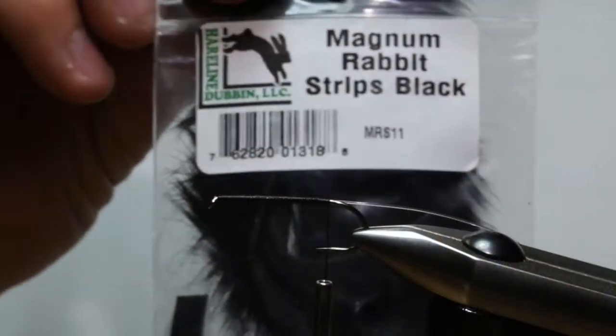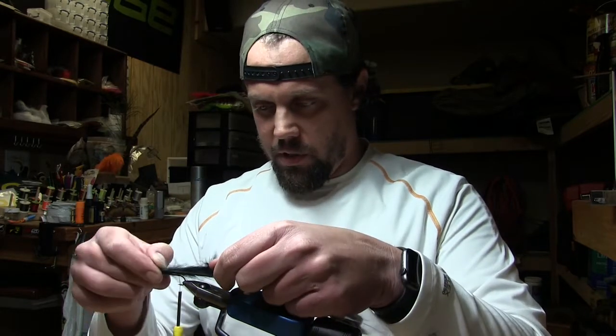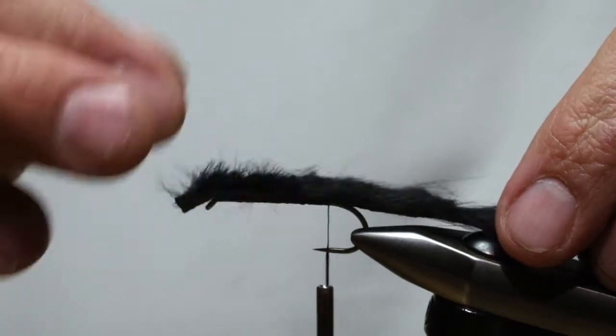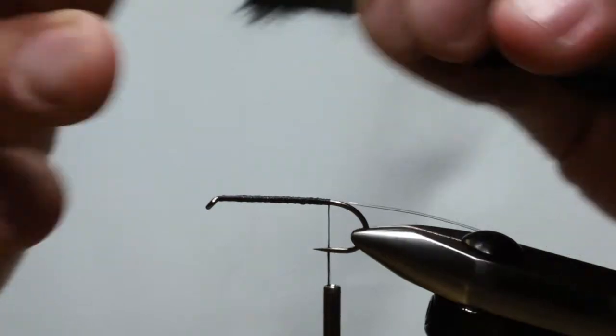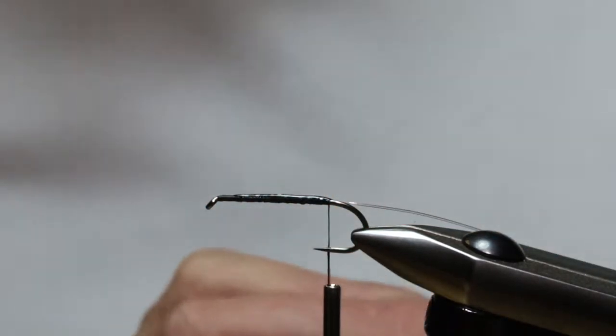For the tail we're going to tie in a rabbit strip — this is a magnum. It's semi-important that you use a magnum because of the way we're doing this mono loop on the end for the tail. Cut a piece about two times the length of the hook. Rip the hair off the hide and leave about a half inch at the back for the tail. Before we lay that down, take a little bit of Gorilla Glue and lay it down to bond that mono and thread to the hook shank.